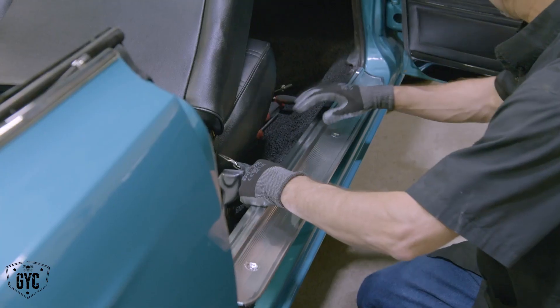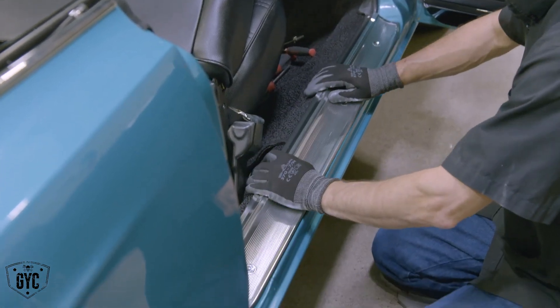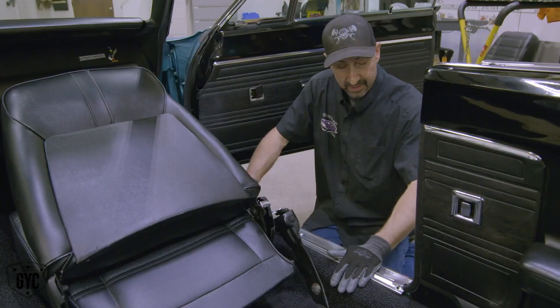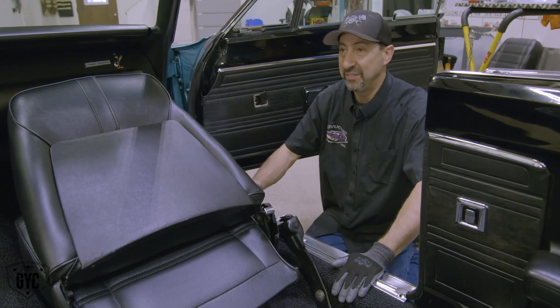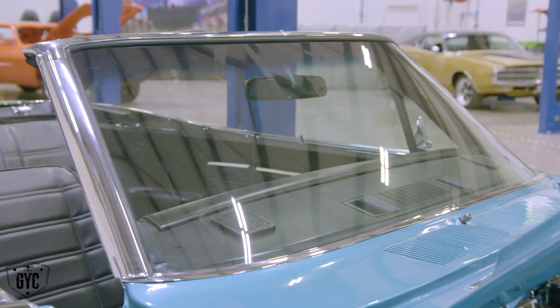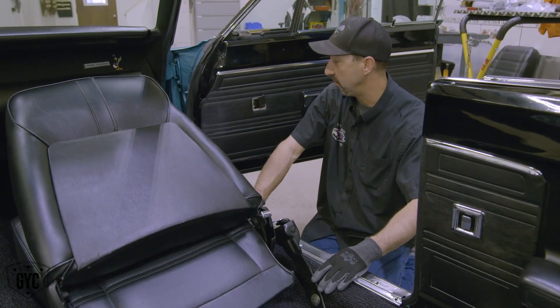Now I get to put that really nice piece of bling on there — that beautiful polished sill plate. They go right in this area here and they just look fantastic. It totally sets off the color of this car. It's too bad this car doesn't have a ton of chrome on it — it's got a lot of stainless around the windshield, but every little piece of chrome we put on just really sets it off.